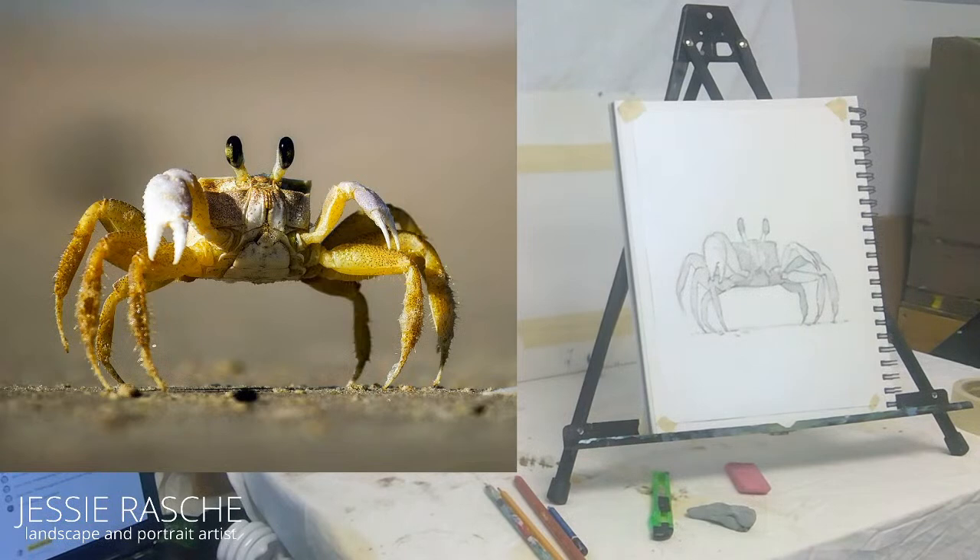Car says thanks again, love these drawings — thank you, I'm so glad you're enjoying them. I will be back on Saturday for a painting demo and next Thursday at the same time for more drawing. I hope you guys have a wonderful week.